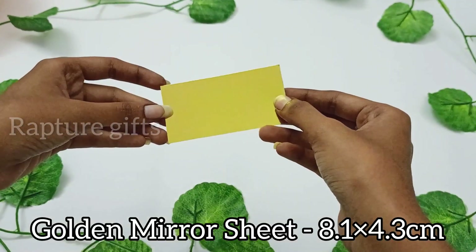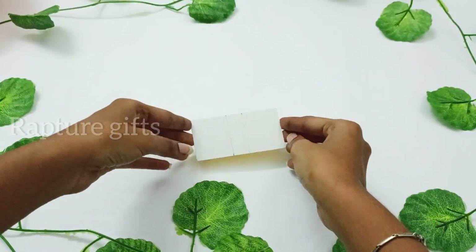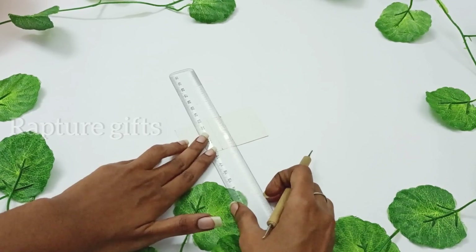Again, I'm taking a golden mirror sheet for a scrapbook base. I'm using a scoring tool to score the lines. You can also use a compass.